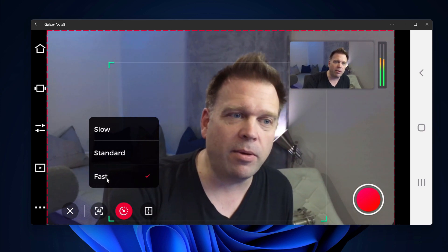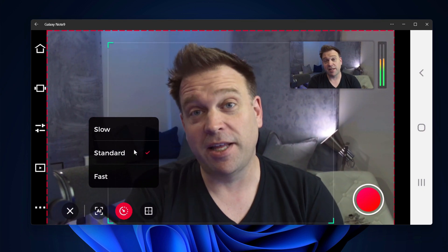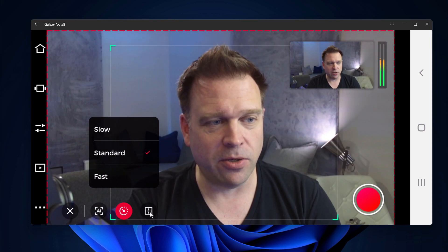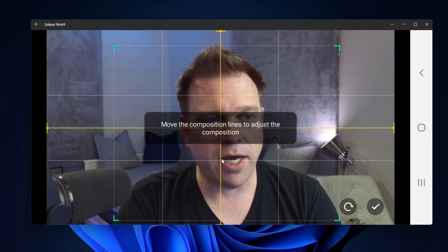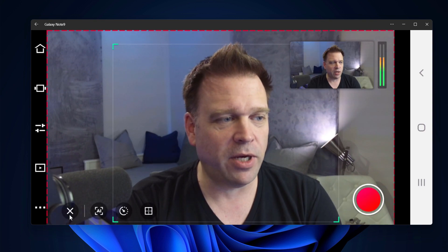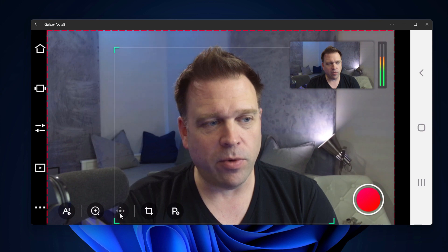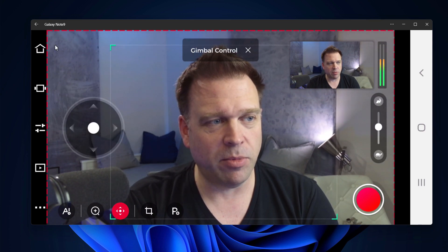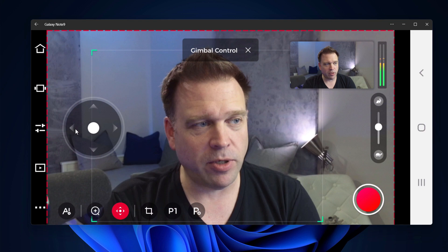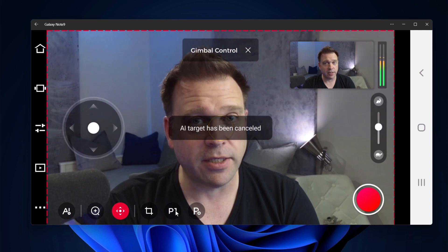If you've seen my other videos, this is closer to the experience on the Insta360, which tends to always be fast — too fast in my opinion. But the slow and standard settings here let you determine that. You can also move the composition lines around to change the tracking area. You can set presets too: move the gimbal to a position and save it as preset 1, so you can always return to that target with one press.